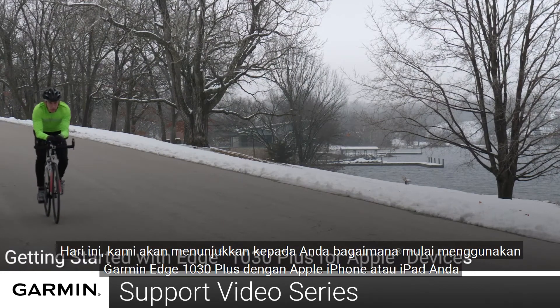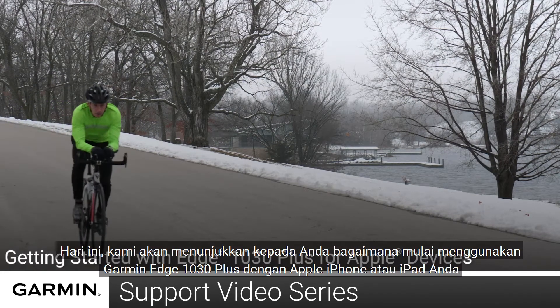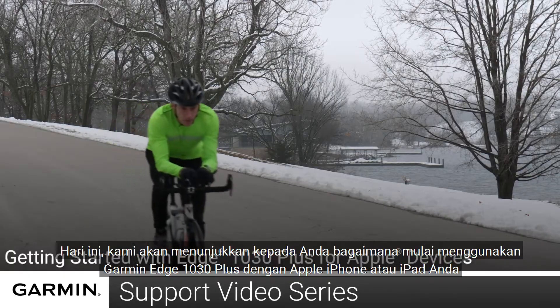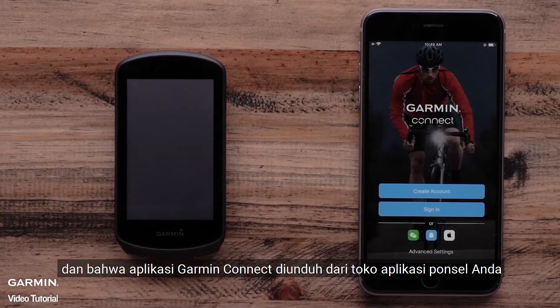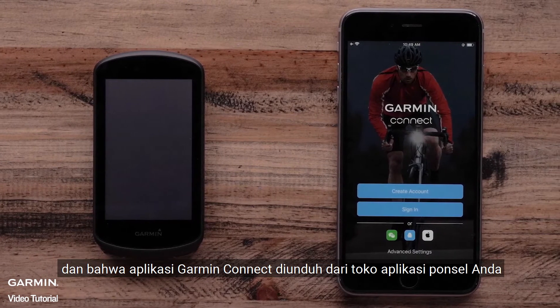Today, we will show you how to get started with your Garmin Edge 1030 Plus with your Apple iPhone or iPad. First, make sure your Garmin Edge 1030 Plus is charged and that the Garmin Connect app is downloaded from your phone's app store.